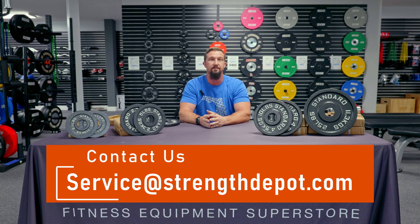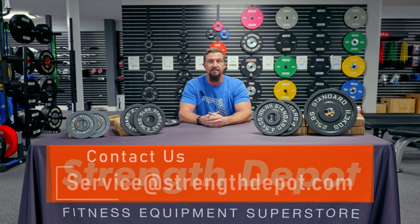Lastly, if you have any questions about our steel plates or other types of plates you might be looking for, be sure to reach out to us. You can find us at service@strengthdepot.com. That goes for questions about plates, bulk ordering, custom orders for weight plates, shipping, returns, or anything like that — reach out to us at that service@strengthdepot.com email.